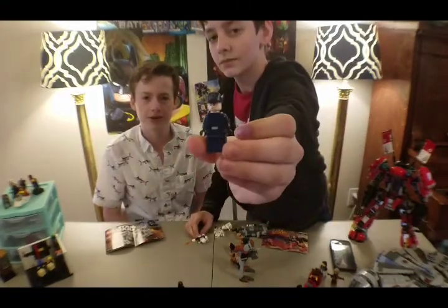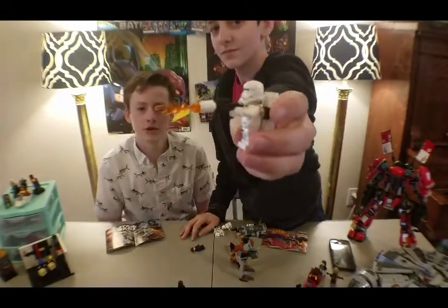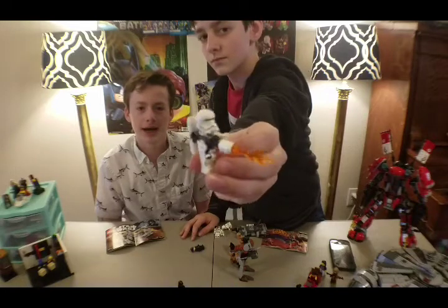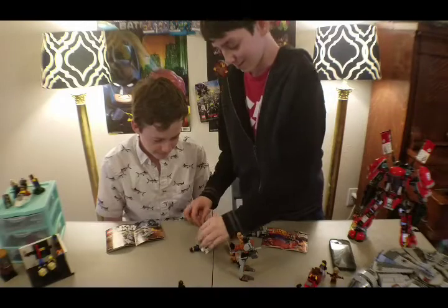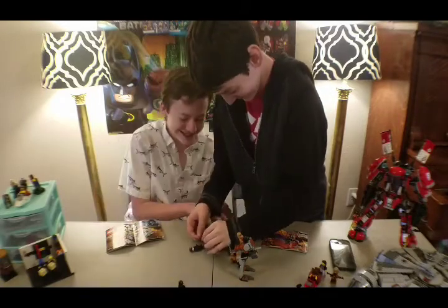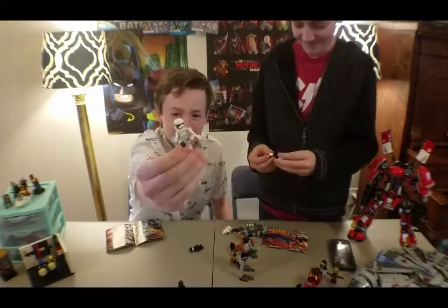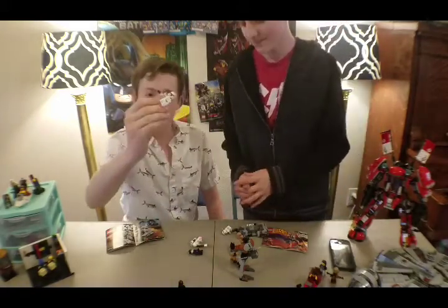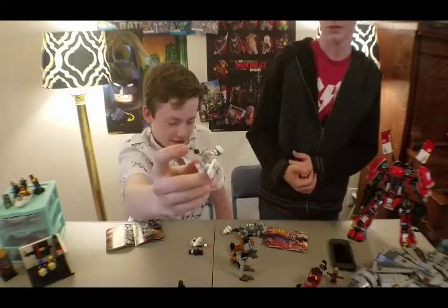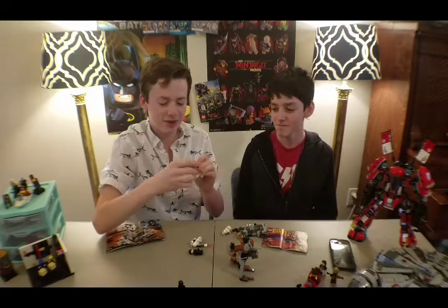That is the general guy, who only has a one-sided face, and I like his hat a lot. This is a flame trooper, who has the flamethrower, the really cool helmet, and the backpack — I like that one too. Here is another regular stormtrooper who has a shield and a baton. Which, in the movie Force Awakens — which is what this set is from.